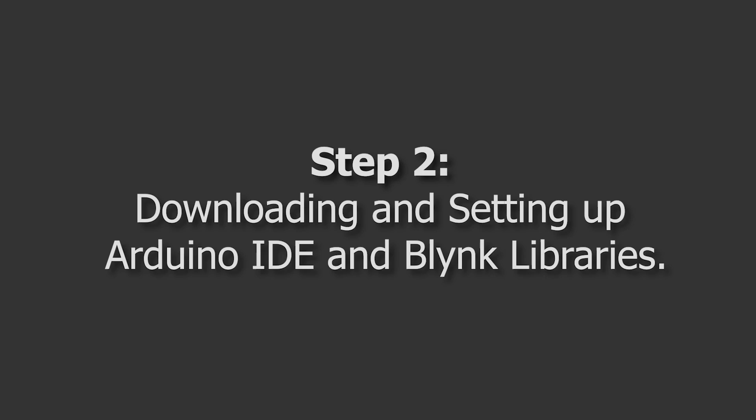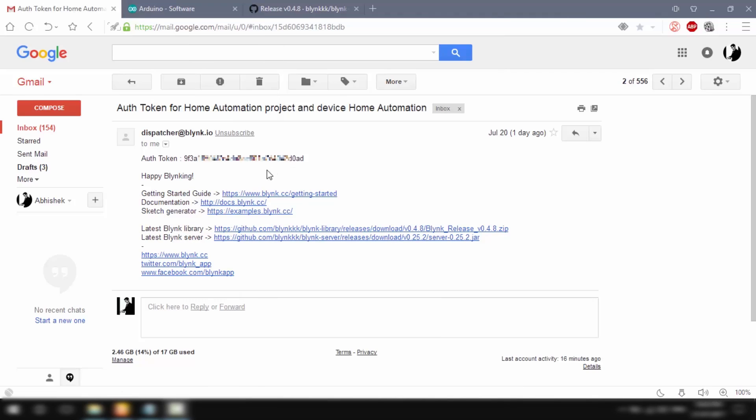That concludes the first step. Once you have the Blynk app all set up, it's time to move to the next step: setting up the Arduino IDE and the Blynk libraries. I'm at my work desk with my PC powered on, so first I'll open up my email and copy the auth token from Blynk's mail and paste it somewhere like Notepad — we'll use this auth token later.